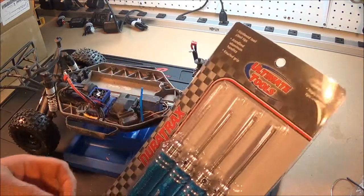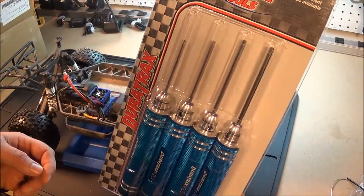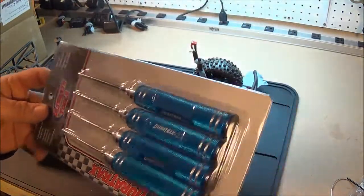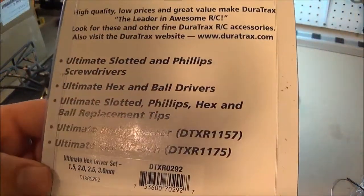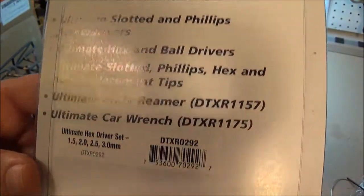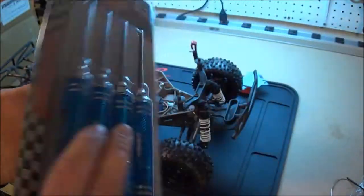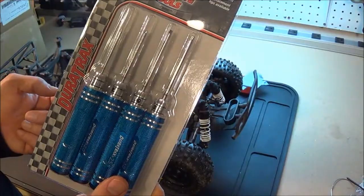Another video on these Dorotrex Hex Drivers — 1.5mm, 2.0mm, 2.5mm, 3.0mm. I got these at Tower Hobby, they were I think 30 bucks.